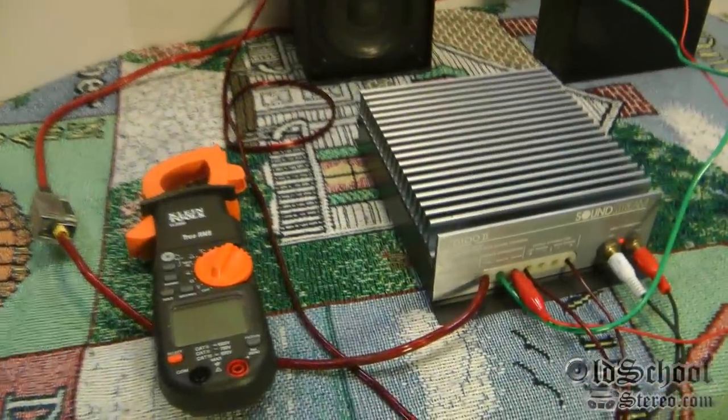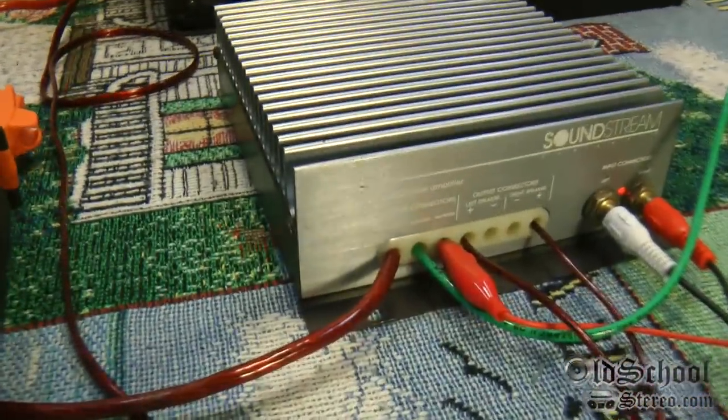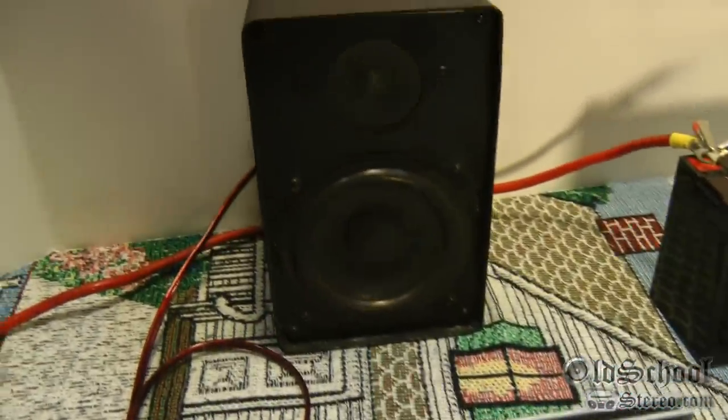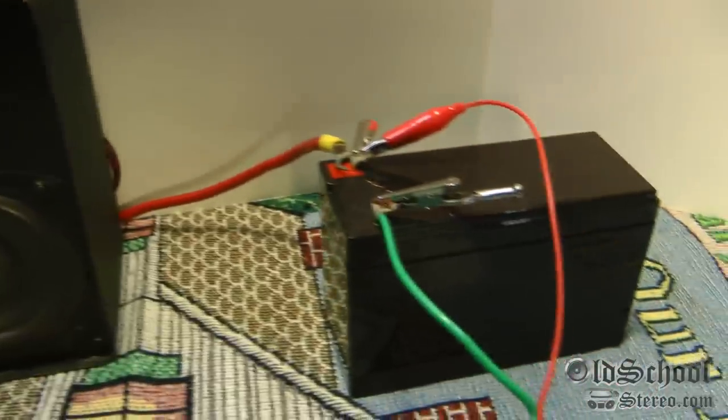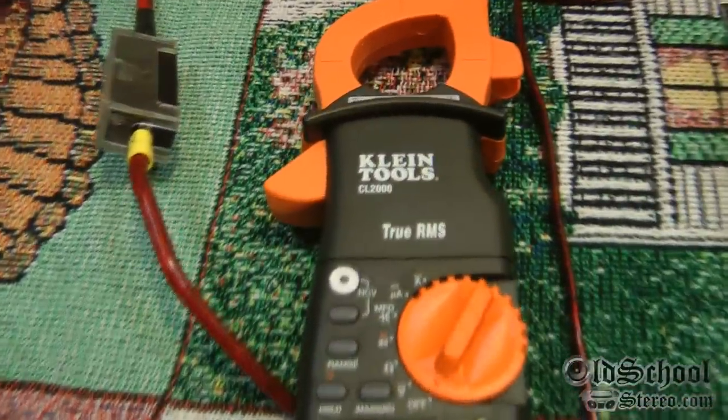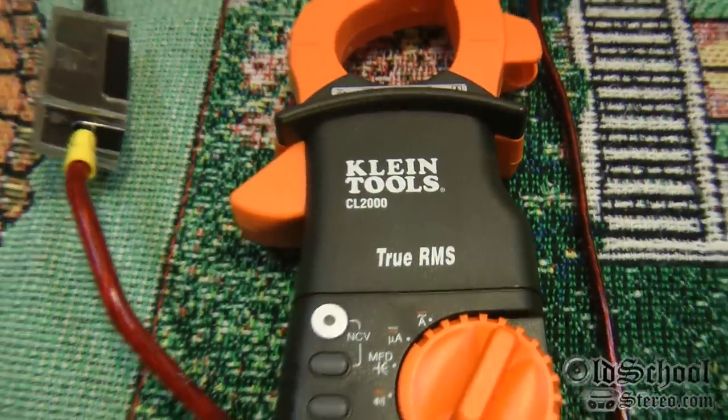Alright guys, real quick, what we have set up here is a Soundstream D102 amplifier. We have a test speaker, a small battery, and the iPod Nano, and to measure the DC amperage we have a Klein Tools CL2000.